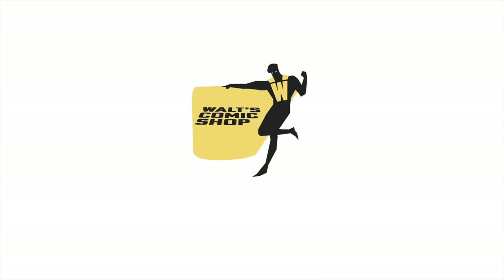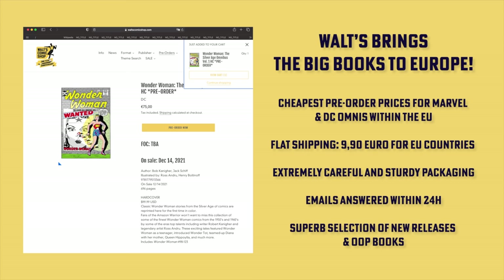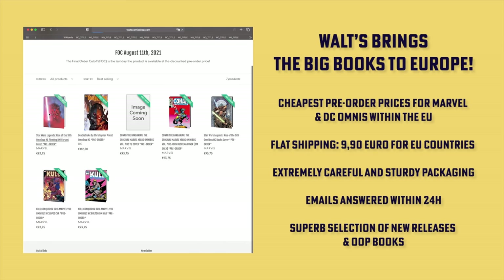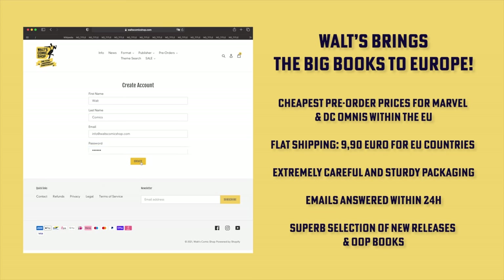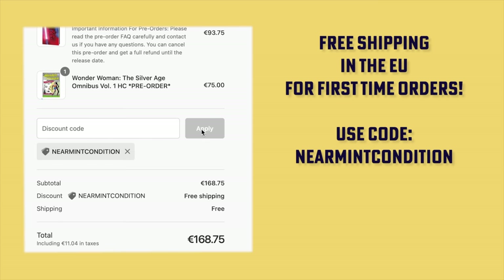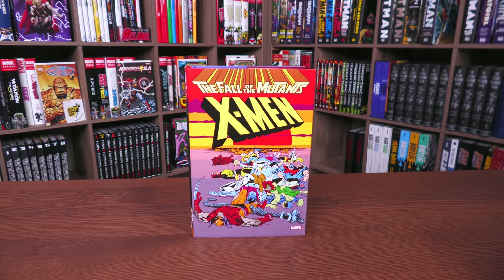If you live in Europe and are interested in pre-ordering or purchasing omnibuses, check out Waltz Comic Shop in Berlin, Germany. They have the cheapest pre-order prices for Marvel and DC big books within the EU, flat shipping of €9.90 for EU countries, extremely careful and sturdy packaging, emails answered within 24 hours, and a superb selection of new releases and out-of-print books. Head over to WaltzComicsShop.com. For a limited time, use the code 'nearmintcondition' (all one word) at checkout for free shipping to all EU countries with your first order.